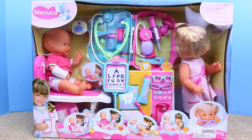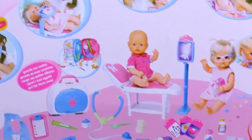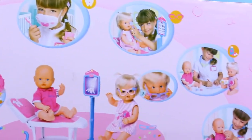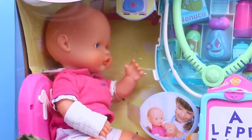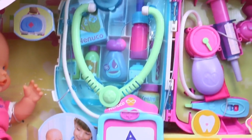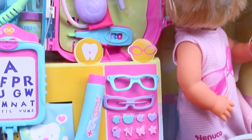Hey everyone, it's Sandra from the Disney Car Toys channel, and today we're going to play with the biggest baby doctor set of all time. This thing is huge. It comes with three different types of doctor's offices: a hospital, a dentist's office, and an optometrist where the baby can get glasses. It's crazy, and we have tons and tons of accessories. This set comes with two baby dolls and a medical bag which fits all of the accessories. So let's open it up and start playing.